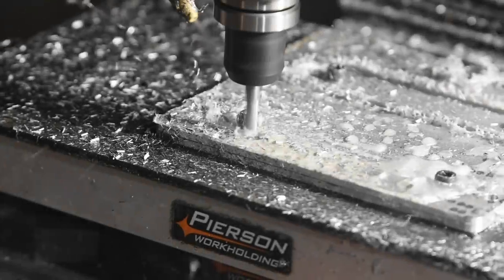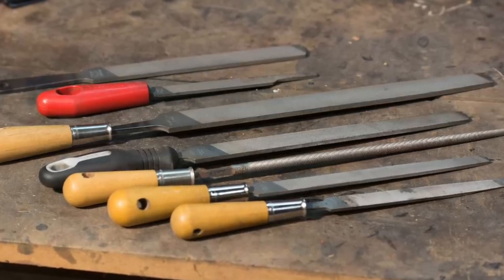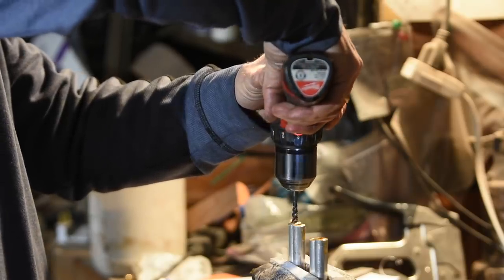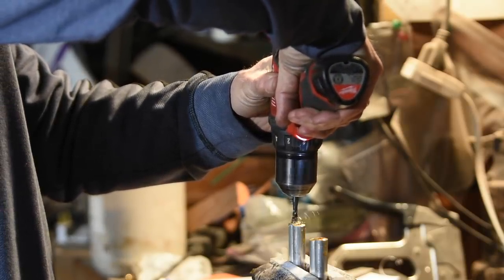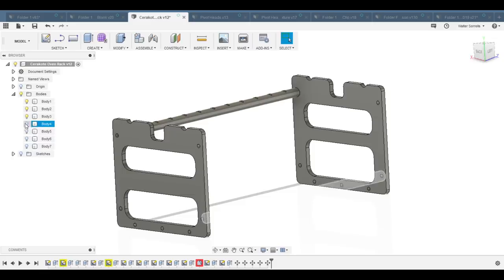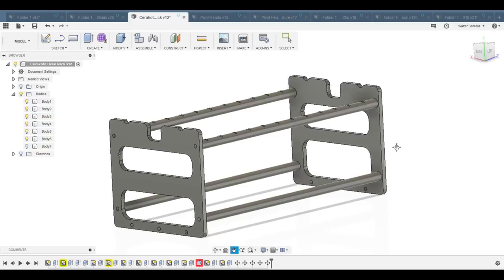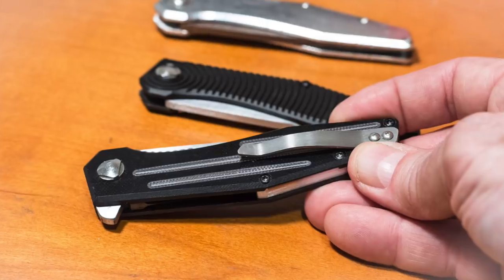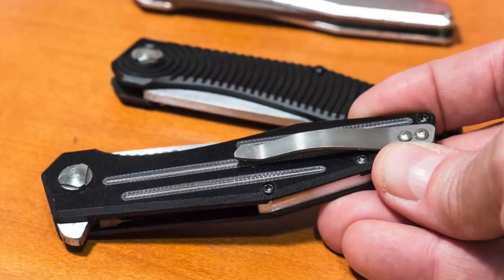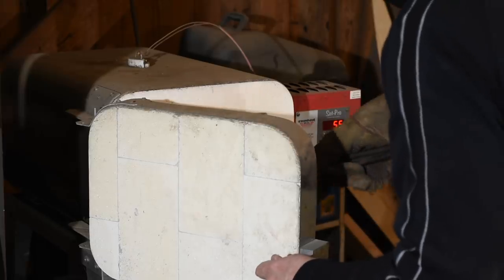Let's jump right into it. I'm doing it on my Tormach CNC machine, but you could just as easily do something like this with a hacksaw, a file, and a hand drill — it's not machine-dependent at all. The goal is to make a little rack for putting knife parts into a small oven to cure them after applying a firearms finish. This might also be useful for someone who does firearms coating for actual firearms parts. The first thing is that the rack has to withstand heat up to 300 degrees Fahrenheit.